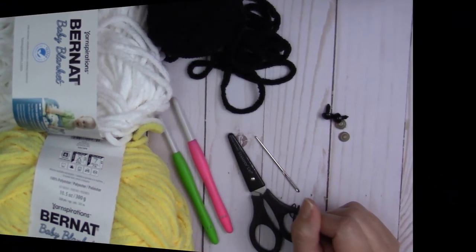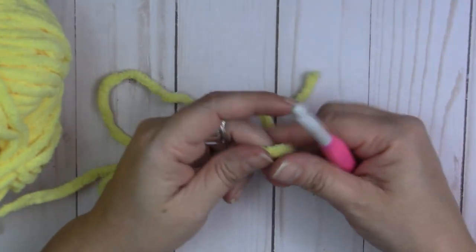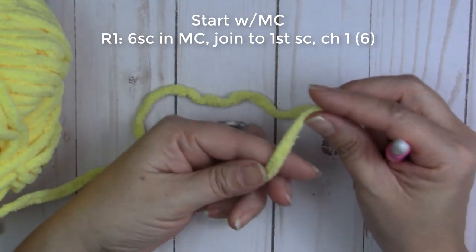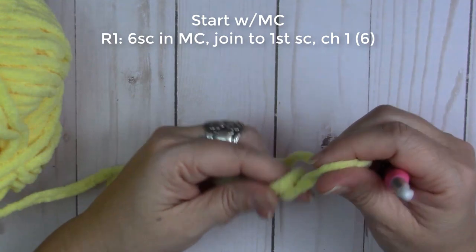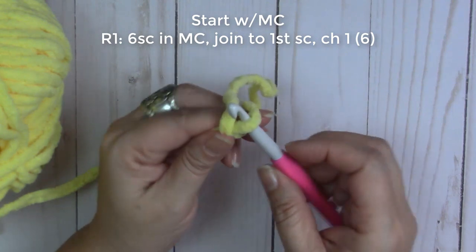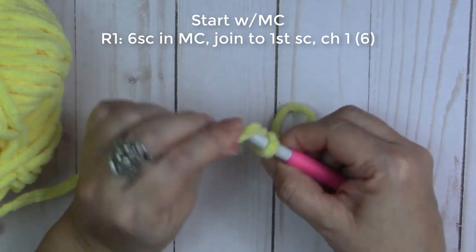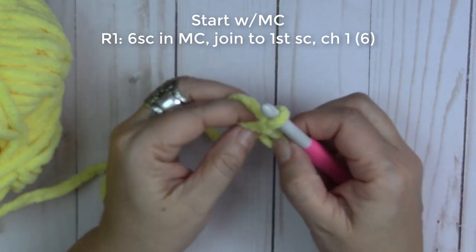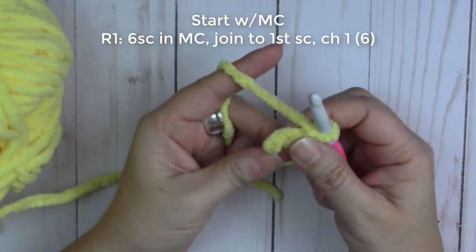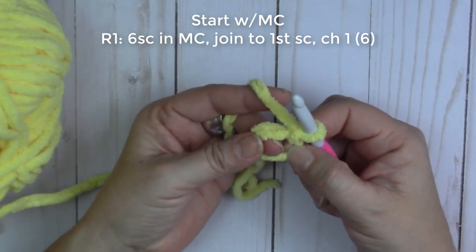Grab your materials and let's get hooking! We're going to start with the L hook and begin with a magic ring. The way I do mine is I wrap it around my finger like this, bring it over, loosen it up a little, bring your hook underneath, grab the yarn, pull it up, take your finger out, chain one, and then tighten that. We're going to be working inside the circle.